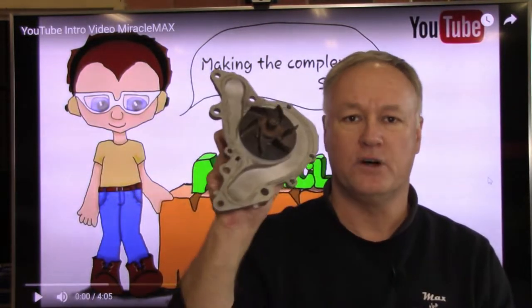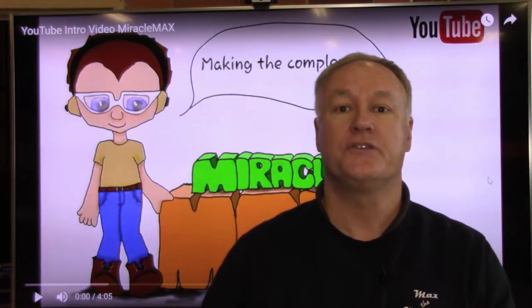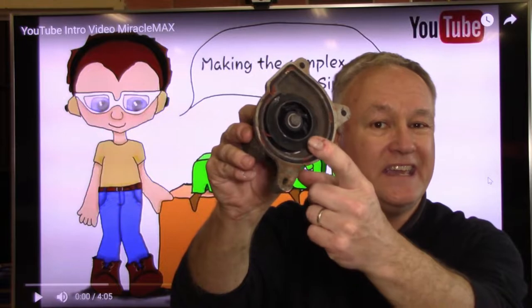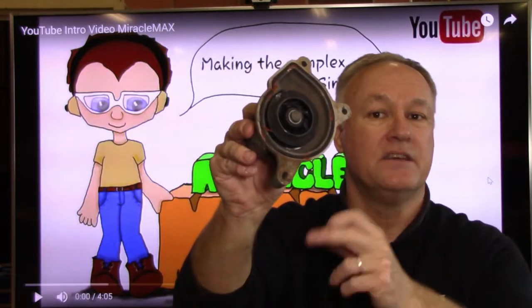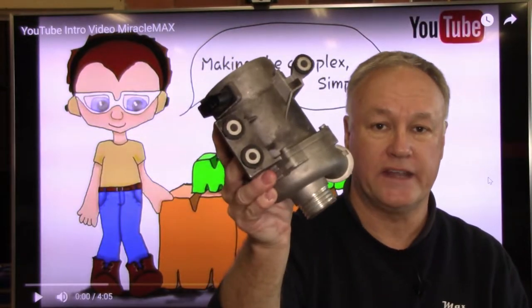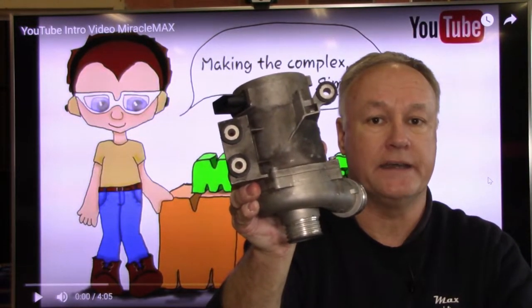We've seen changes from a basic water pump through to a plastic impeller. Nothing better than plastic, heat and vibration — these fellas fall off all the time. Right through to electronic water pumps. I won't be discussing that one today.